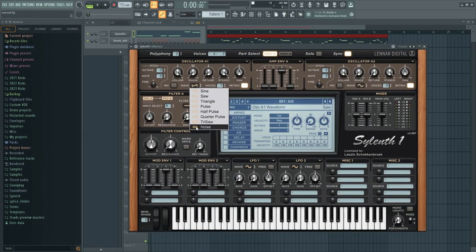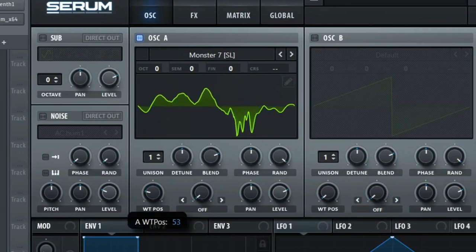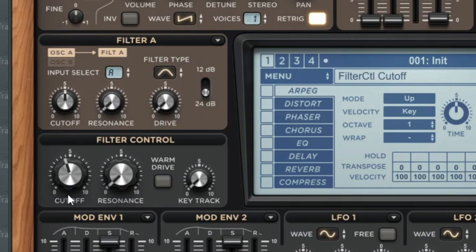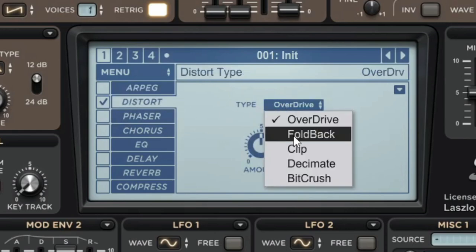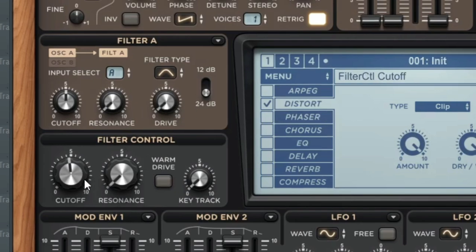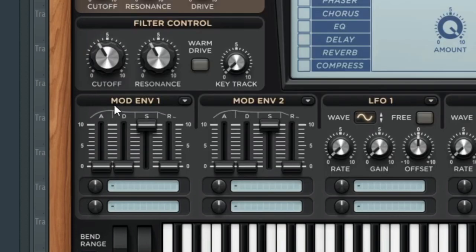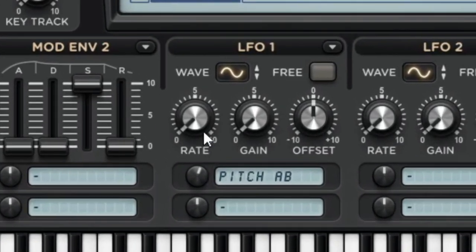Let's put it to the test and start with a top lead. First, choose a waveform or a wavetable from Serum. Get a stable sound by using a bandpass filter with some resonance and add distortion on top of that. For Sylenth it's easy — just use clip distortion. For Serum you can use either zero square or diode. Then put a little envelope on the pitch so that it moves either up or down as you play the note, and then put an LFO on the pitch.